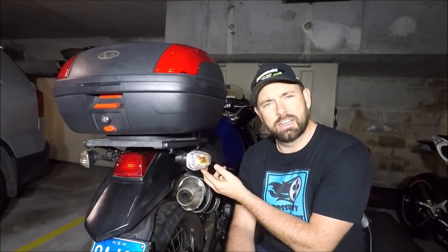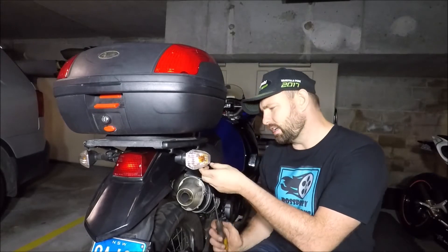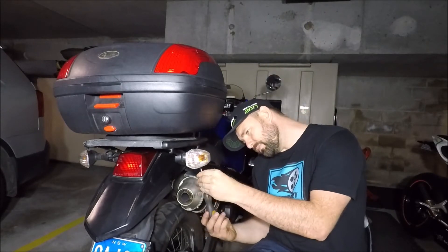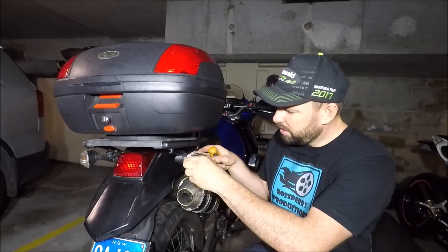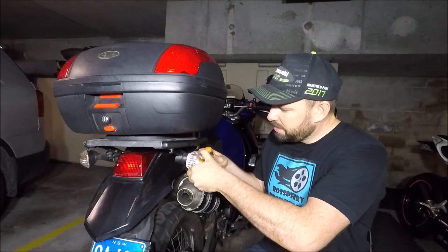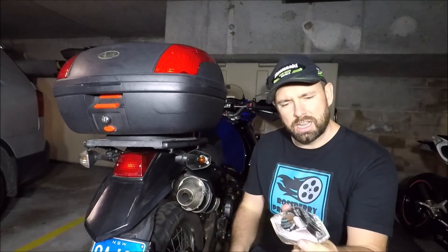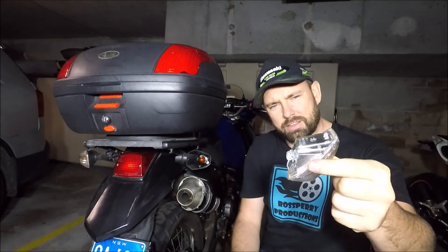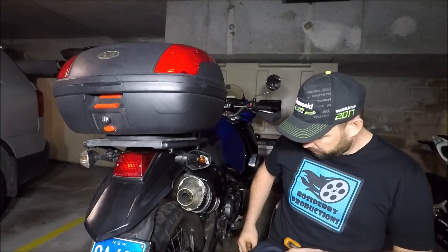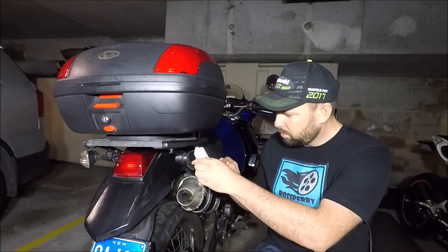There's a hidden Phillips screw just underneath the lens — it looks just like that. Take that out fully and that will allow you to wobble the lens backwards and forwards and actually take it straight off, so you can see where the fixing point is all the way back there. That will now allow you to withdraw your bulb.